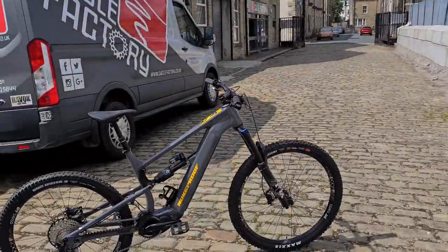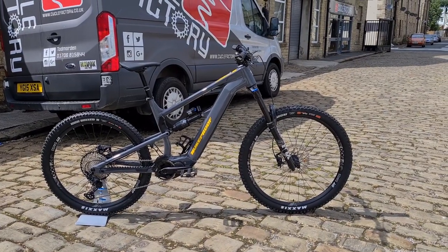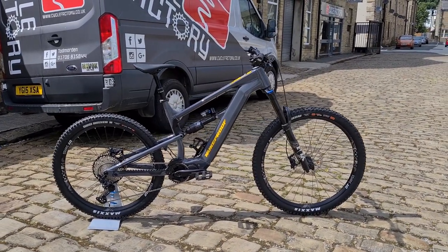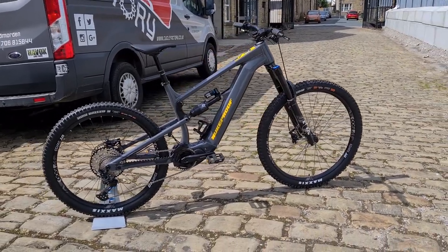Sam from Cyclefactory here with another round of videos. This just dropped in, so couldn't wait — we'll build it up first and then get a quick video of it for you. The long-awaited nuke proof e-bike: the Megawatt 297.